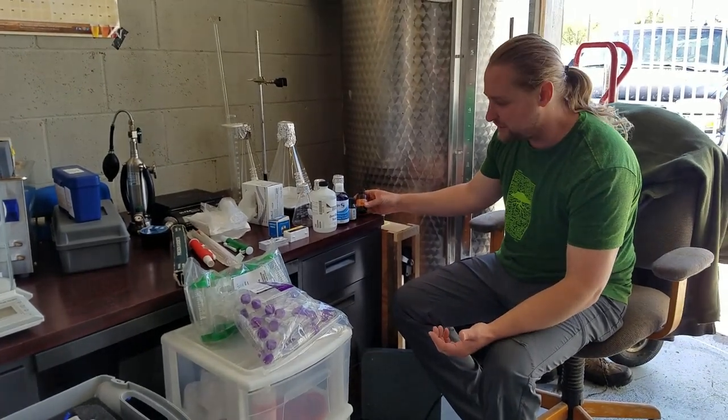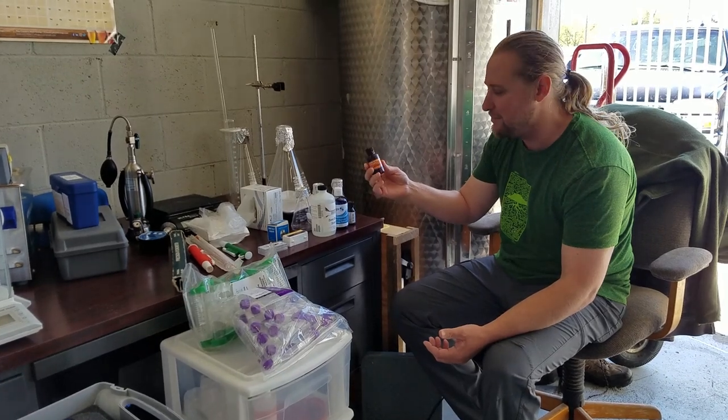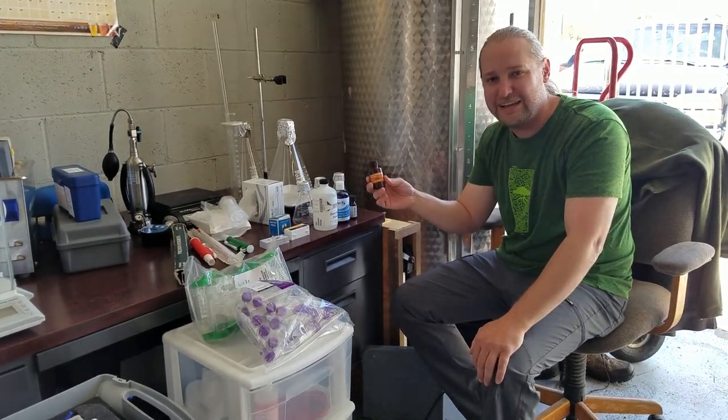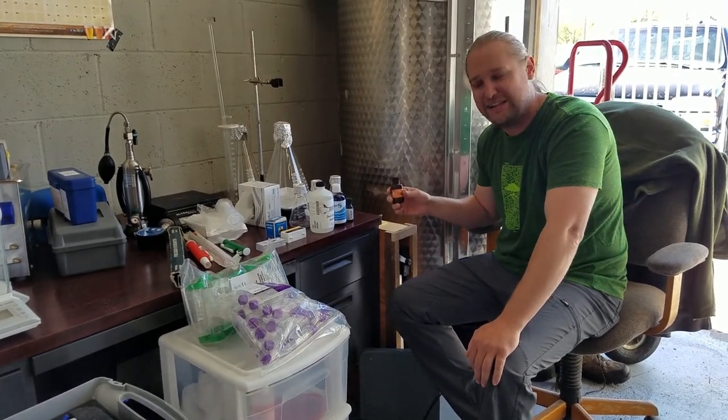Let's start with some solutions first. Here's our methylene violet, our alkaline methylene violet. This is what we use for viability stains on our yeast, counting our yeast cells. We don't use methylene blue, we use methylene violet — it's supposed to be a little bit better, so maybe try this out.